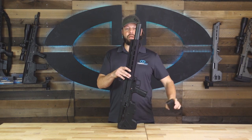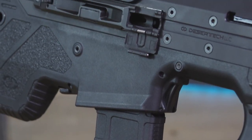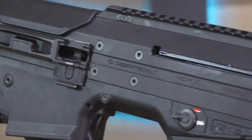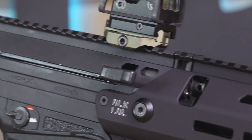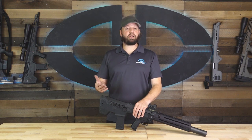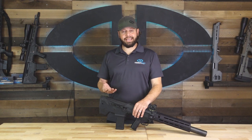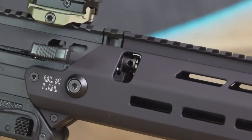It does however come with a 300 Blackout-specific magazine. The 300 Blackout is a bit of an anomaly — ammunition can be had in both supersonic and subsonic. These differences in ammunition cause a great variation in operating pressures inside the firearm, and therefore require a unique gas system to properly function this firearm.